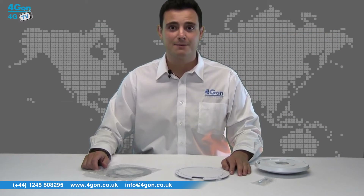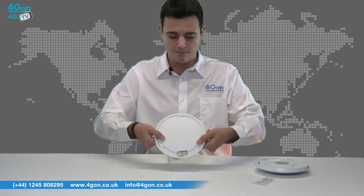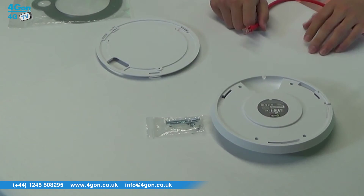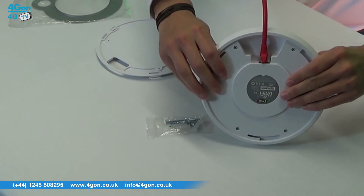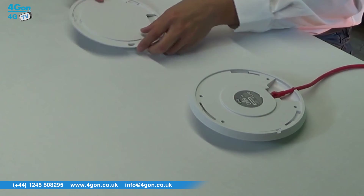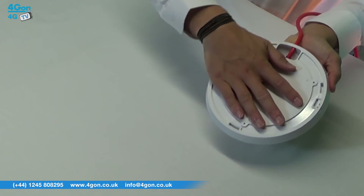To mount the Unify, first take the metal bracket and plastic mount and securely screw to the required mounting surface using the pre-drilled holes. Next, connect your Ethernet cable into your UAP and route through the groove. The Unify then slots onto the bracket — simply twist to lock and your installation is complete.